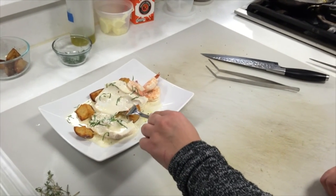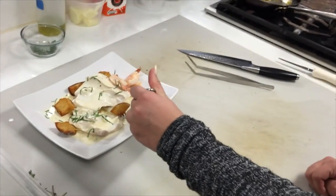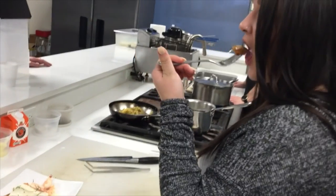All right Kat, dip the potato. This is how you direct food photography.